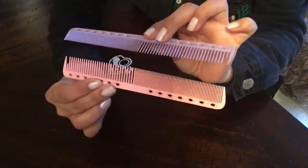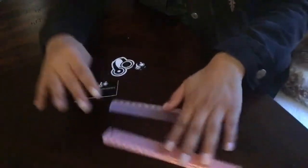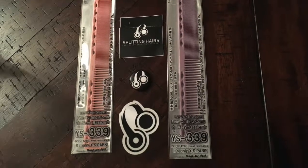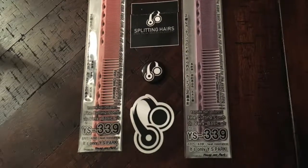Overall I'm very happy with my purchase. I love the length of these combs — I know there are different sizes, but I feel like this one works best for me when doing precision haircuts. I hope you guys enjoyed this video. If you had your eyes on these combs, hopefully this helps. Don't forget to check out freesaloneducation.com. Thank you, until next time.